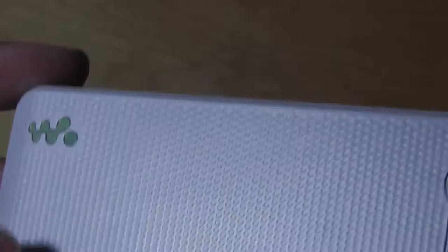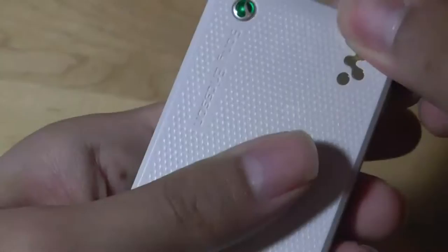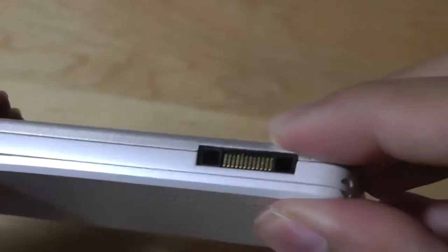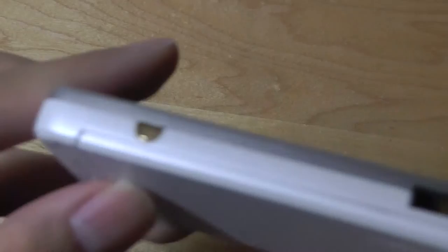The back features the Walkman logo and the Sony Ericsson logo, and behind the battery door — which is pretty easy to peel off — there's access to a full-size SIM card slot and also the aforementioned memory card slot. The top features access to a lanyard strap. The side features a proprietary charger port, which is one of the cons on this phone. With most Walkman phones back in the day, you had to use this non-standard charger that Sony forced people to use.